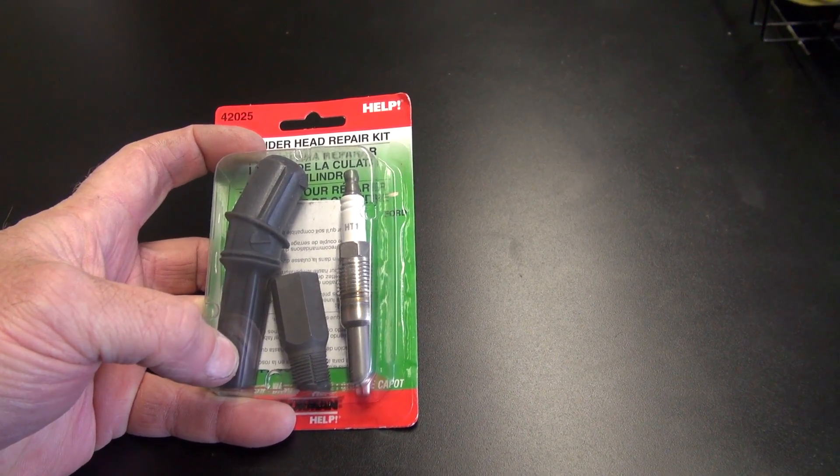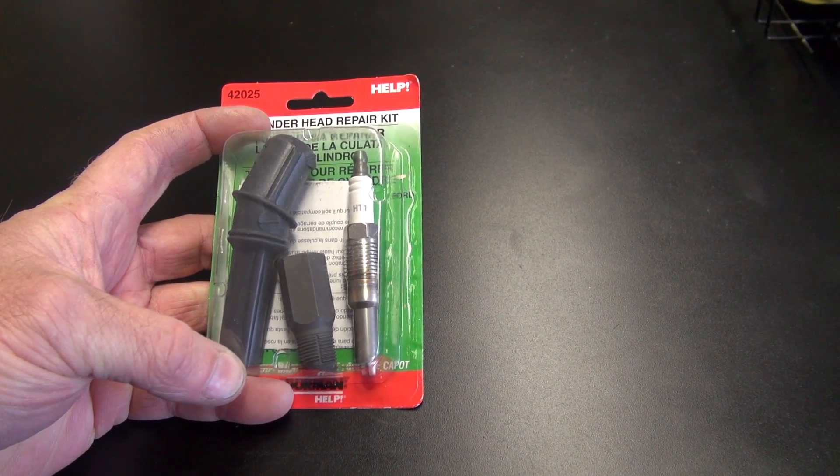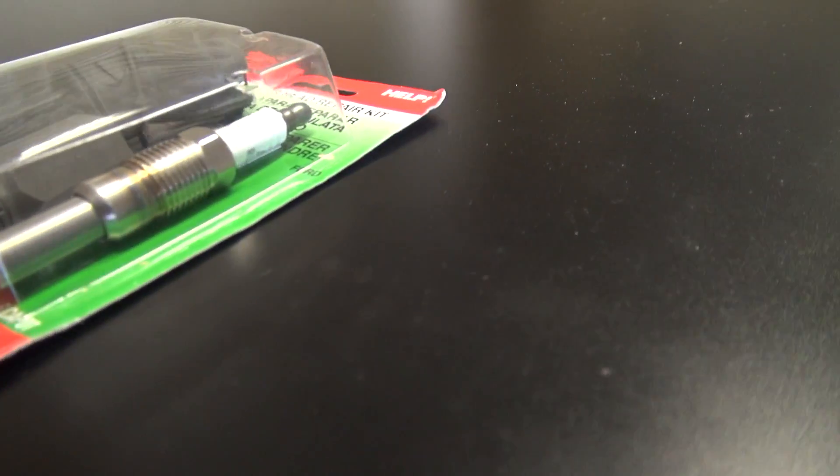The coil is actually mounted to the top of the spark plug. So they have this little kit. I just want to make you aware of it. It helped me because I was struggling trying to get plugs back in and found this kit and it was real simple. So I'm going to open it and show you what it does.